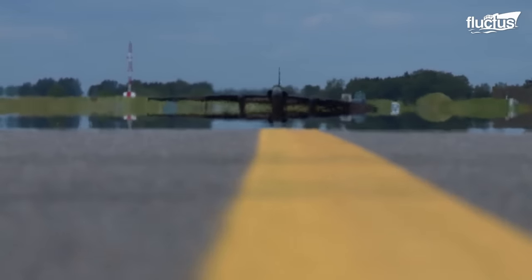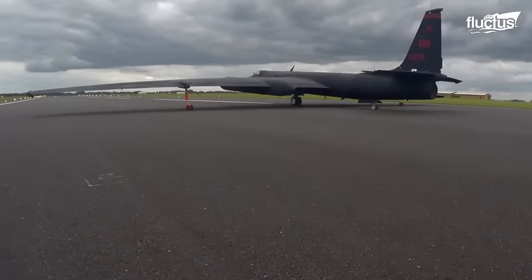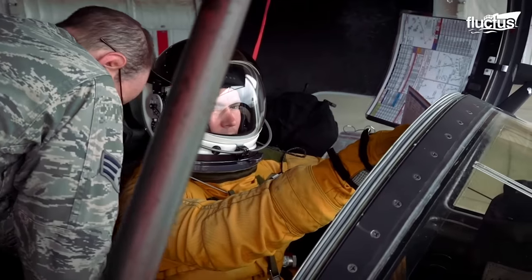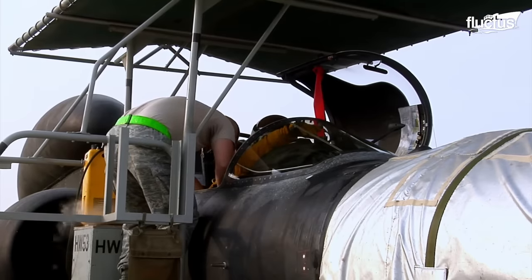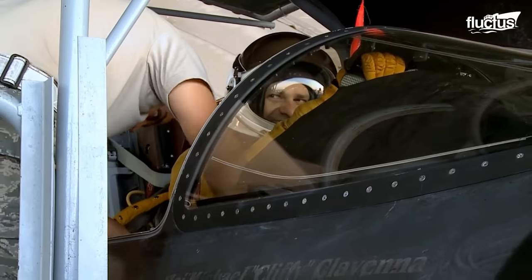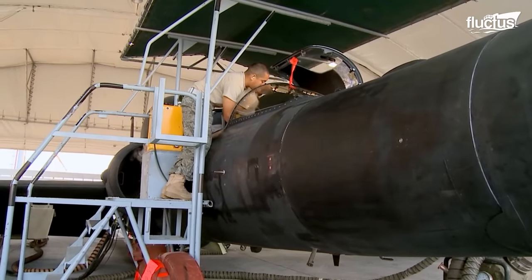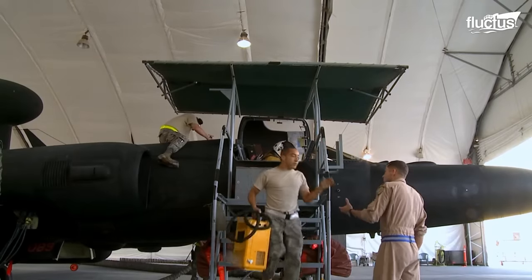Adding to the control difficulties is the fact that the pilot has minimal visibility. The cockpit of the U-2 is situated at the extreme front of the aircraft, providing a very limited forward field of view. This design is necessary for its high altitude reconnaissance missions. However, during takeoff and landing, it can be challenging for the pilot to see the runway directly ahead.